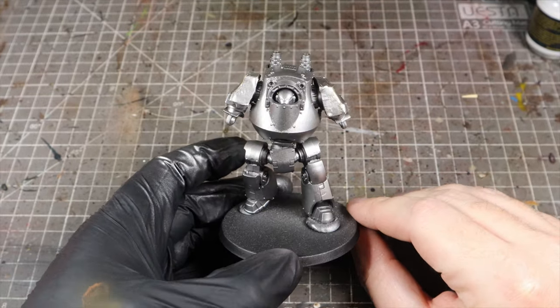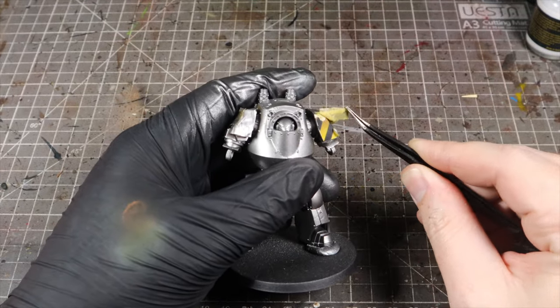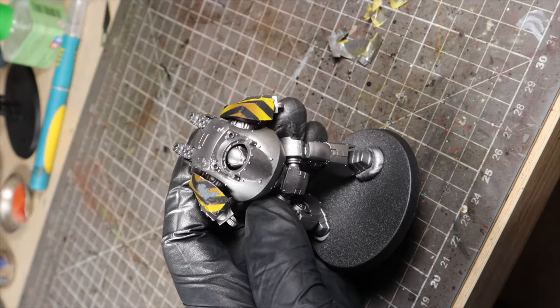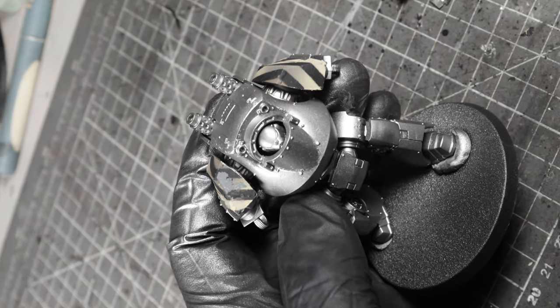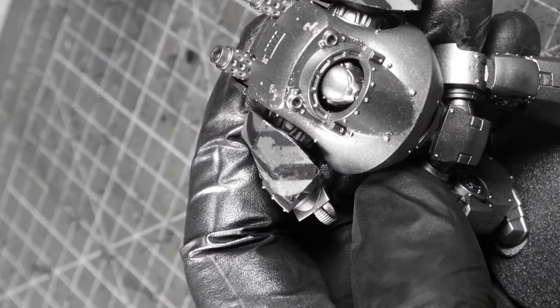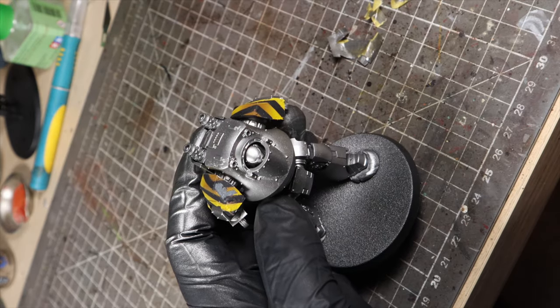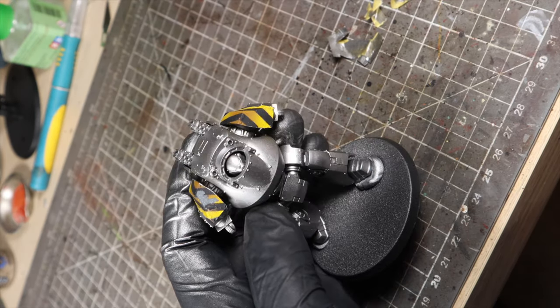Once those are dry, it's time to remove our masking — and here is where it all went wrong. The masking removed a massive chunk of the hazards that we just painstakingly painted and masked off. Well, that sucks. But one of the things I want to show you in this video is that when mistakes happen, it's not the end of the world and we can come back from them using different techniques, especially if we're looking at weathered models rather than really super tidy ones.